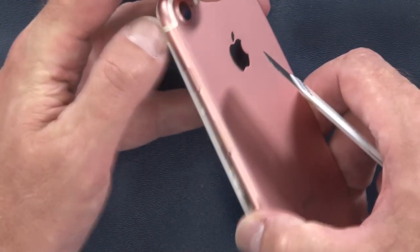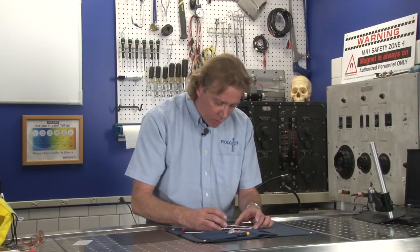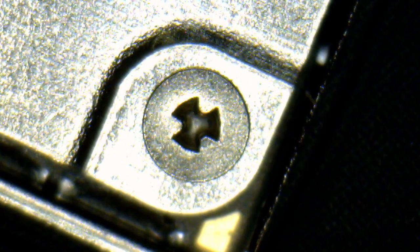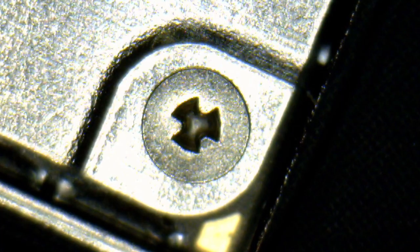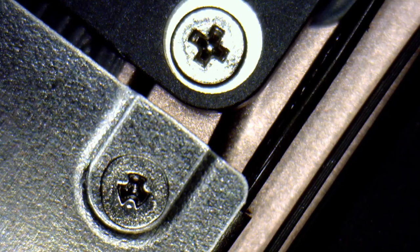There is going to be a limit to how far we can autopsy this phone. Apple has used a new screw that nobody has a tool for yet except Apple, and that is a tri-lobe screw.